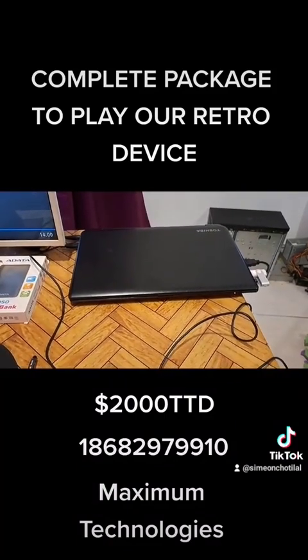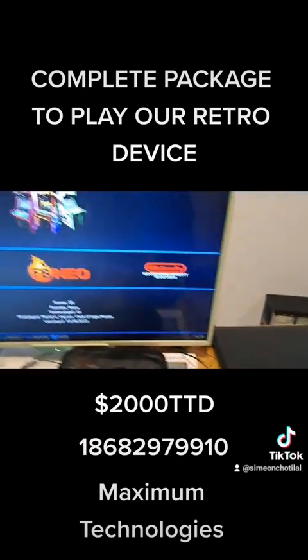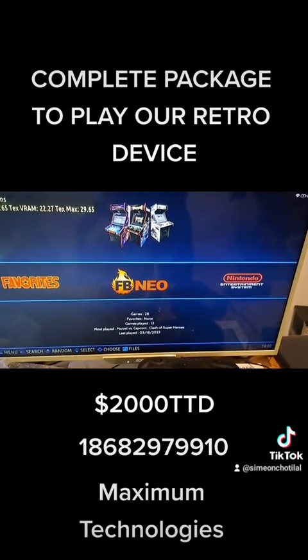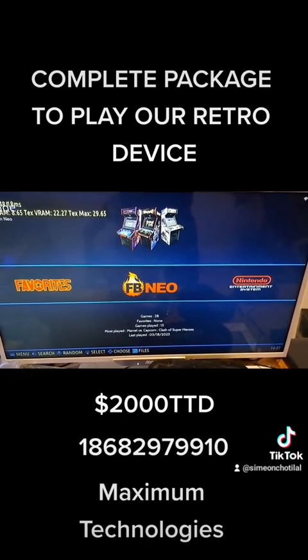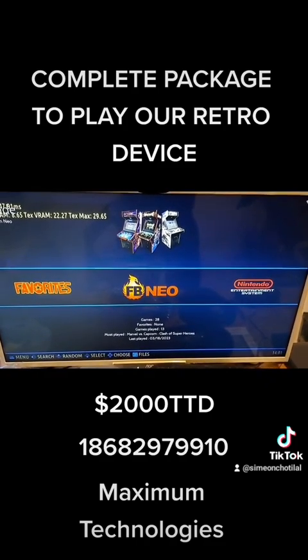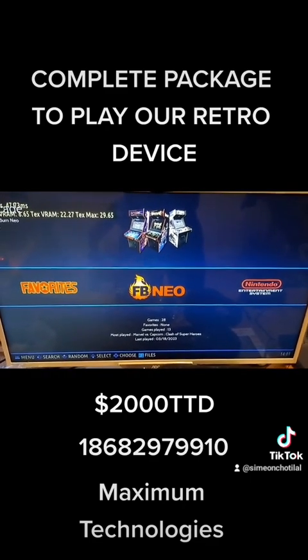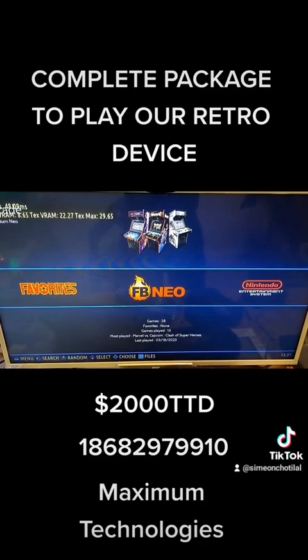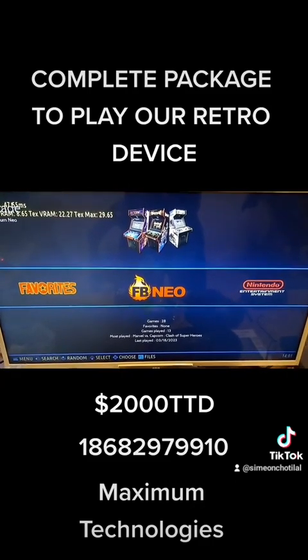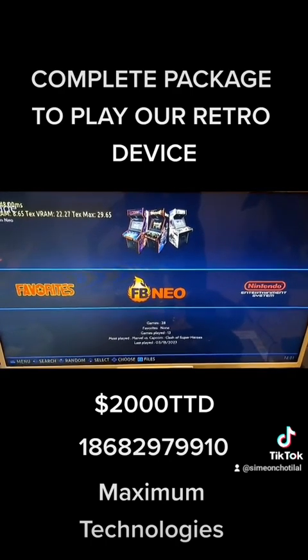This is a steal of a deal at our introductory price. You get this item which operates as a console for our machines — just plug in the HDMI cable to the TV, plug your retro device via USB, plug in the USB controller, and plug in the charging cable. Once you power up, it goes straight into play mode. You select and you play. This package is 2000 TT. We do deliveries nationwide and can meet up at South Park — free delivery to South Park or even Claxton Bay flyover. Let me know what you think.